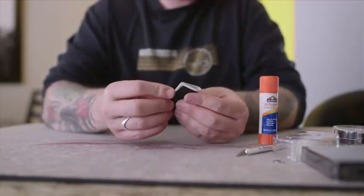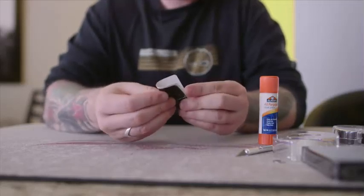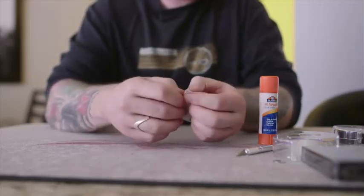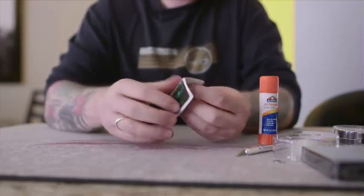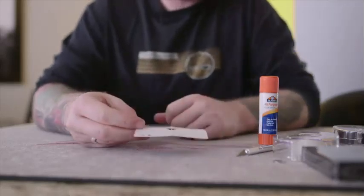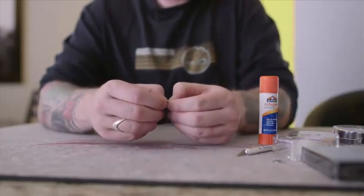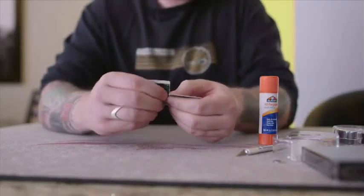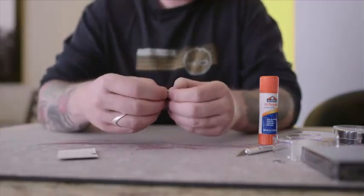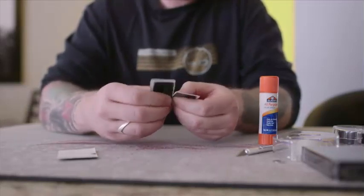And then fold it lengthwise, like so. Back and forth a few times. You can either cut this with scissors, or you can just tear it — I just tear them. Tear them right on the creases you just made, like that.